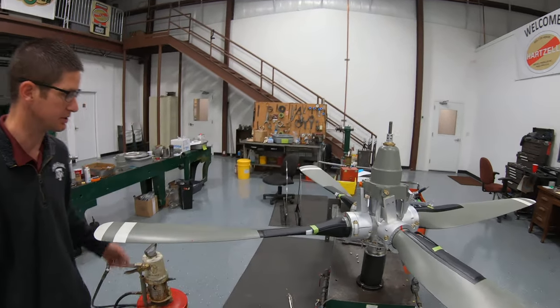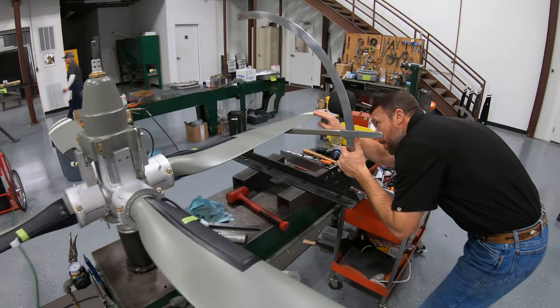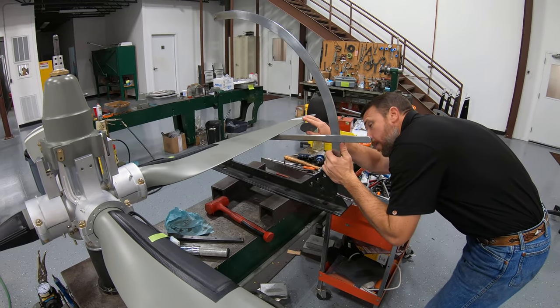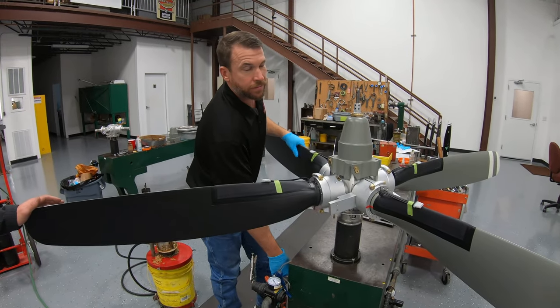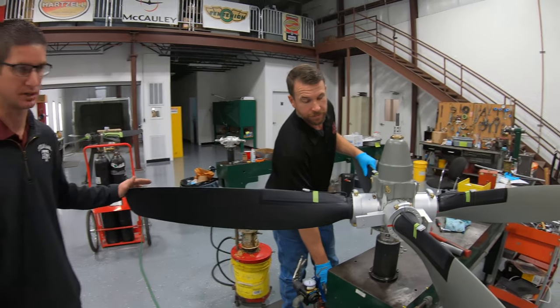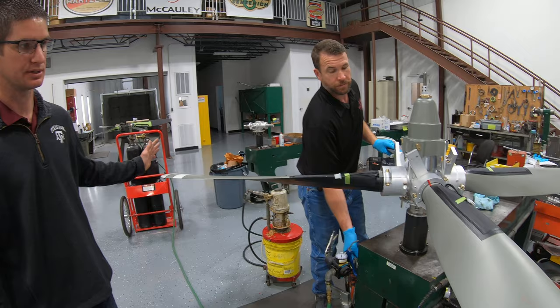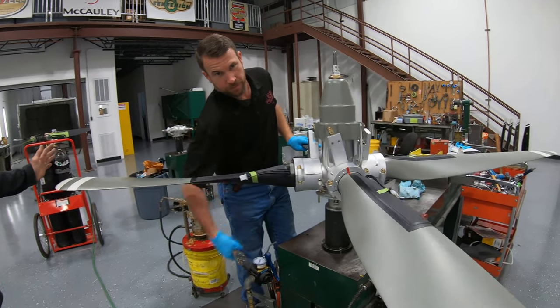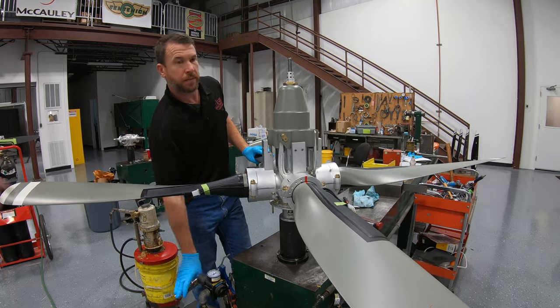He'll also check all of the angles here with protractors. This is the propeller in feather state. And instead of using oil pressure here, we use air pressure. Once we charge it, you'll see the propeller change angles like that. And this is how we set low pitch and high pitch, and reverse.